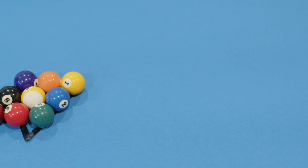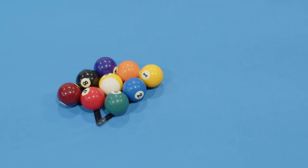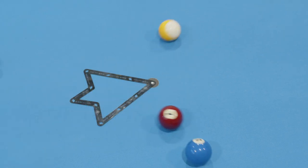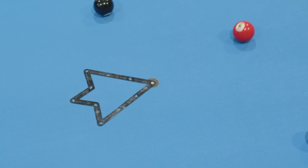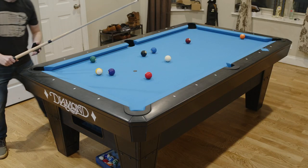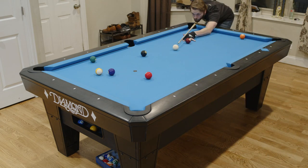I could play nine ball. If you don't know, nine ball is a game of pool played with only nine balls. The nine ball is the money ball, so whoever makes the nine ball first wins. Instead of stripes versus solids, you have to hit the lowest number on the table first. Usually this means you make the balls in numerical order.